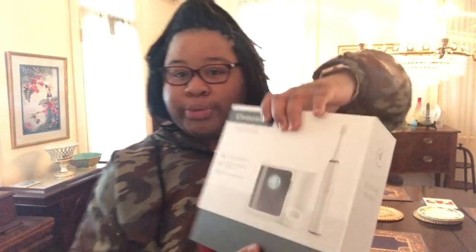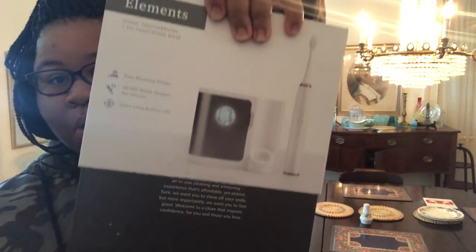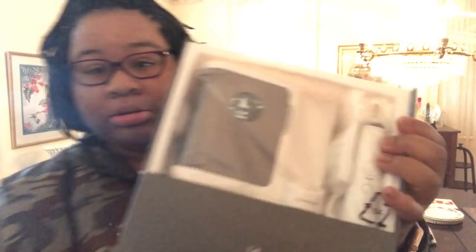Let's go ahead and open it up and show it. It was already open — it's nice packing, I like that. We'll go ahead and open it. It's nice packaging. So you have the toothbrush right here at the bottom — let's open it up. That's how it looks.